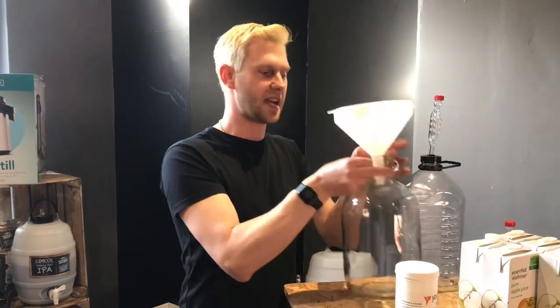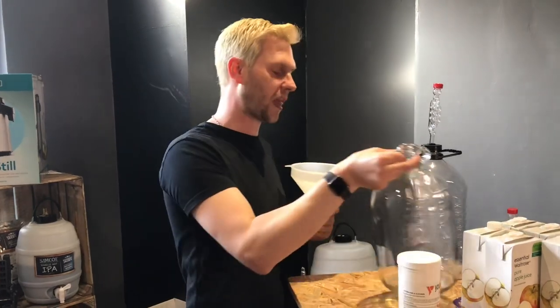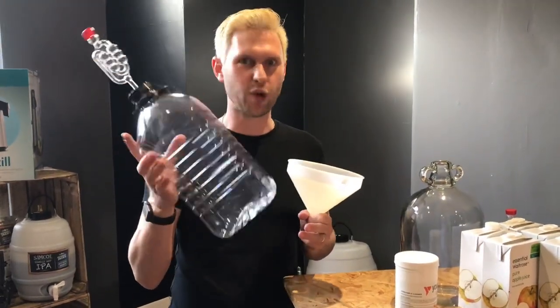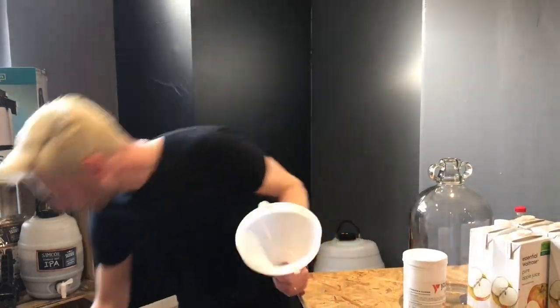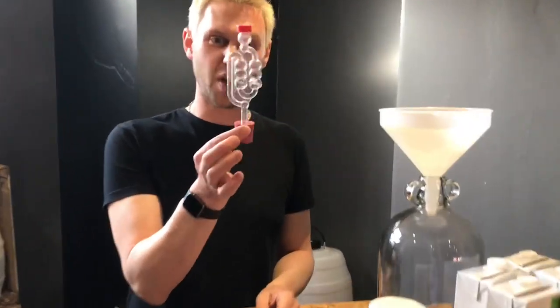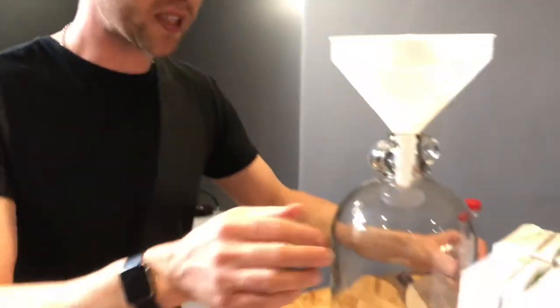We do need to sterilize everything. Here I'm just using a tub of general sterilizer. We'll also need a demijohn — if you've got a glass demijohn, fantastic; if not, we've got some cheap plastic ones you can order off our website. I tend to use a funnel, and that thing on top of the demijohn is a bubbler or an airlock.